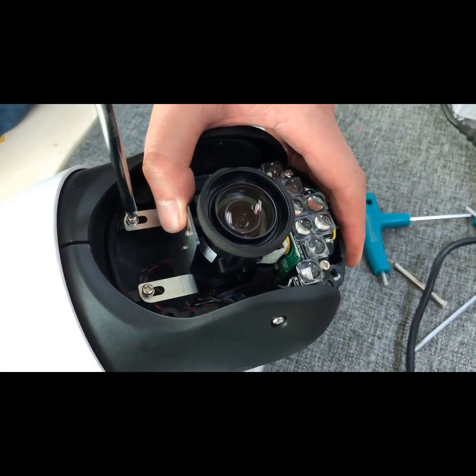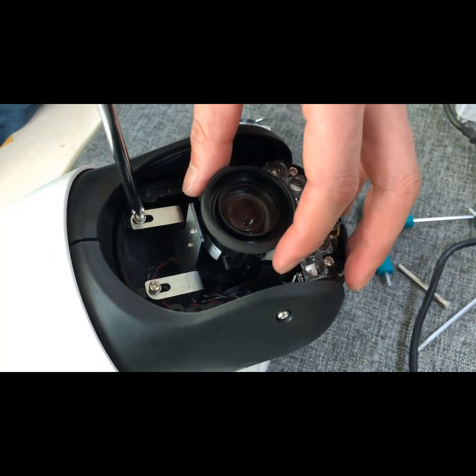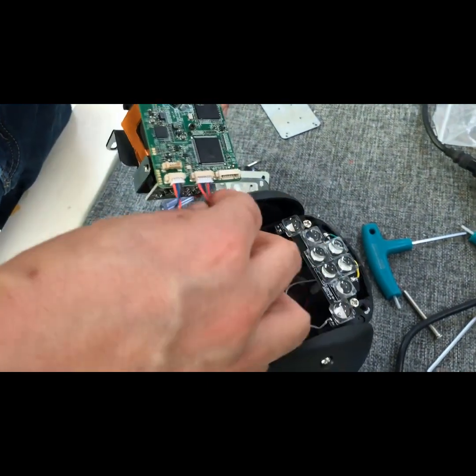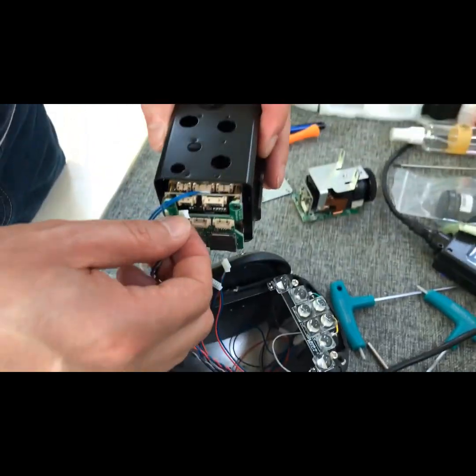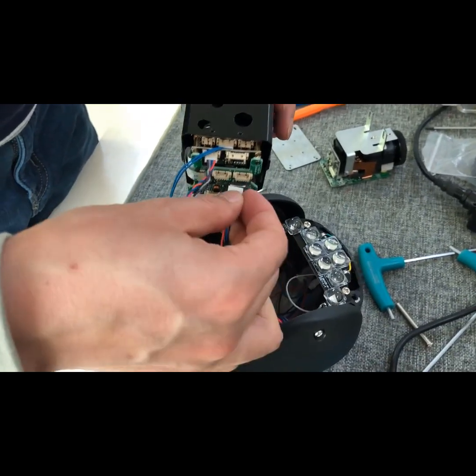We can take out the old lens by removing the two screws here, then disconnect the three cables from the camera body to the old lens and reconnect them to the new lens. The cable plugs fit into the sockets one by one, so there shouldn't be any mismatches.